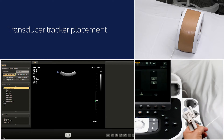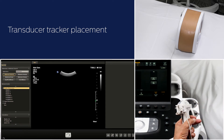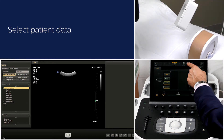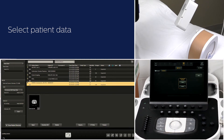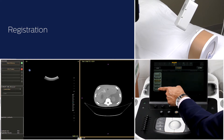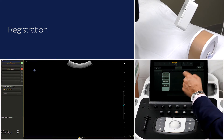This tracker is universal and is also compatible with C5-1, X6-1, S5-1, and L12-5 transducers. Position the field generator in the appropriate position for the procedure. Select the CT data from review and then select fusion.